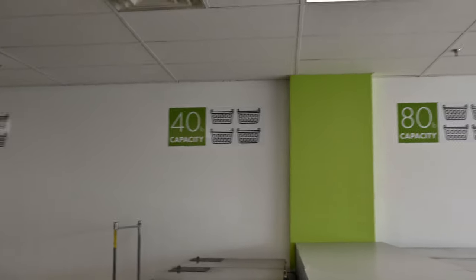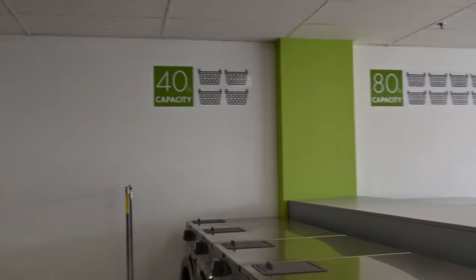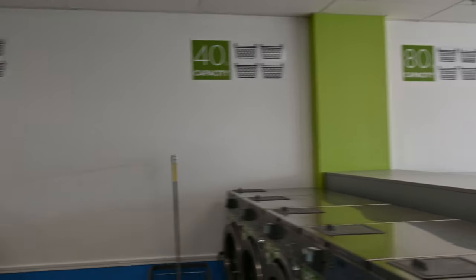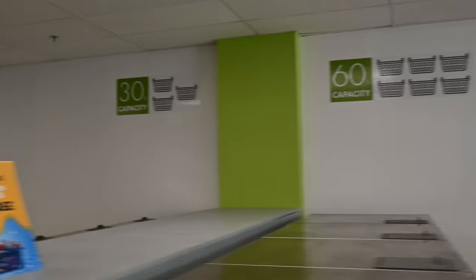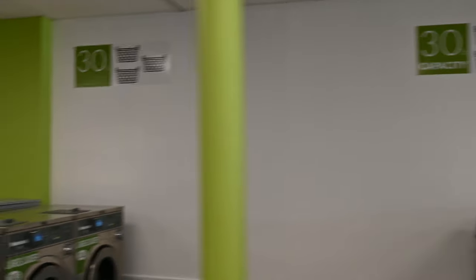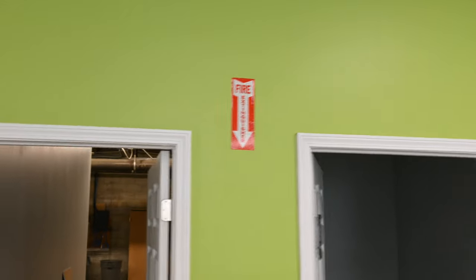On the wall it shows you what each row of washers is: 40-pound capacity, four baskets; 60-pound capacity, six baskets. Then we have the 30-pound, going down through here another 30-pound row, and an additional 30-pound row, 20-pound capacity, and 10-pound capacity. Now coming back down through here, of course our fire extinguisher sticker, fire extinguisher, and exit sign.